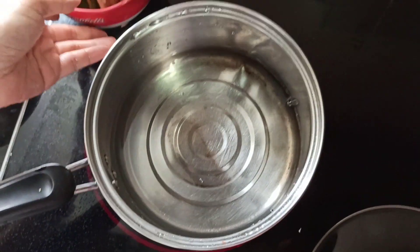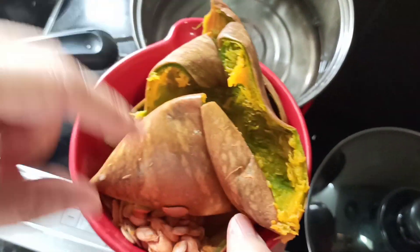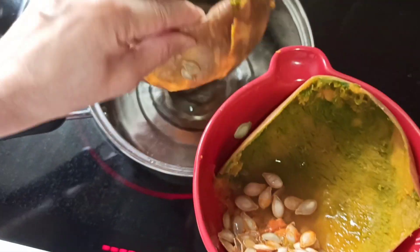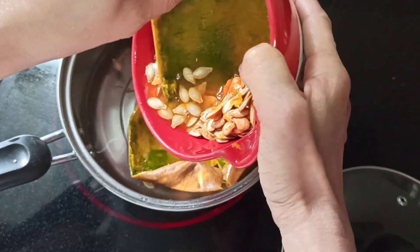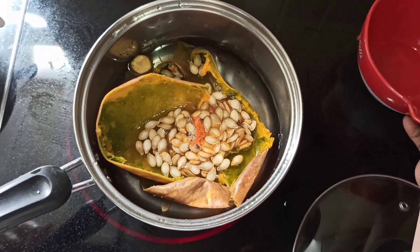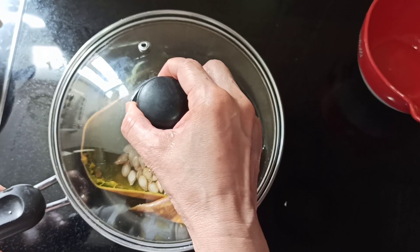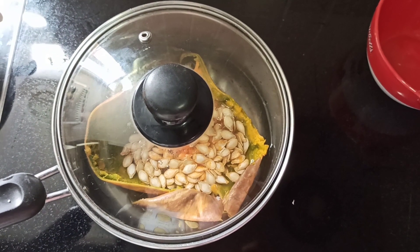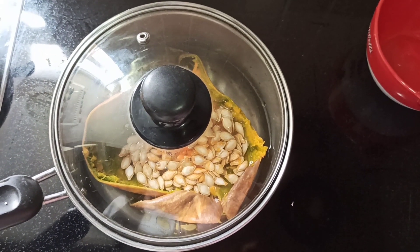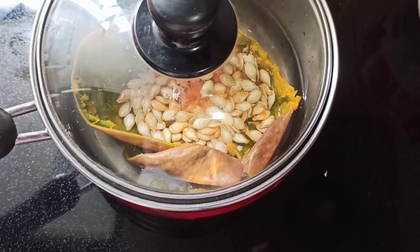Remember — one squash, two recipes. We are now using the peels and the remaining seeds to create a stock, which will be the base for our congee. We boil it for at least 15 to 30 minutes, depending on how much flavor you want to come out.